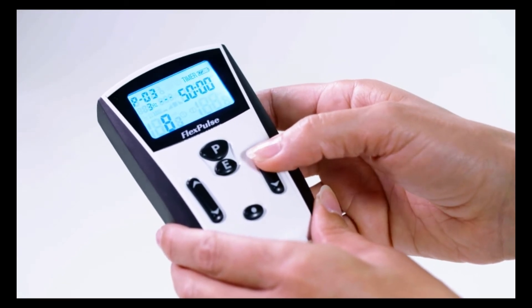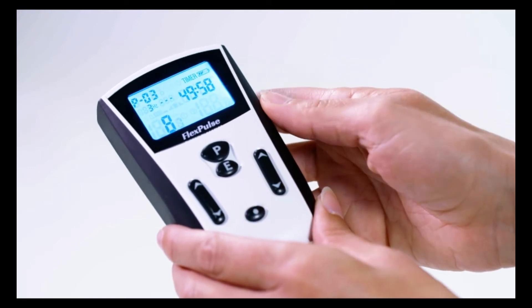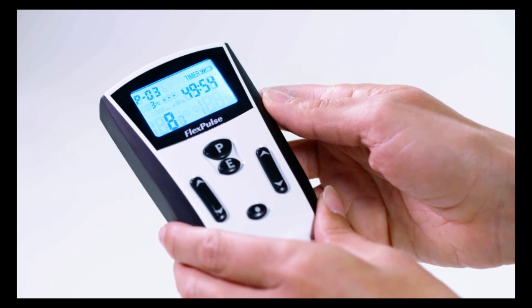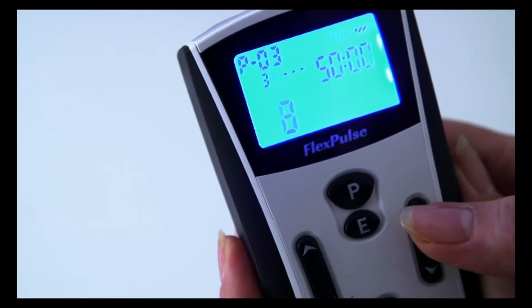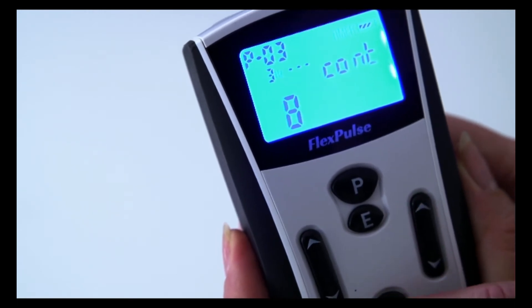Next, select the treatment time using the arrow keys on the right of the control unit. You can select a time from 10 to 60 minutes, moving in 10-minute increments. You may also opt for continuous treatment, shown on the control unit as CONT.